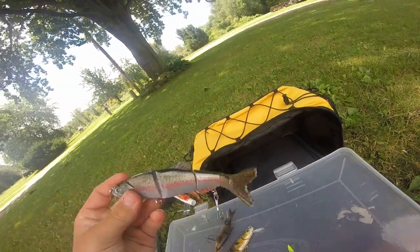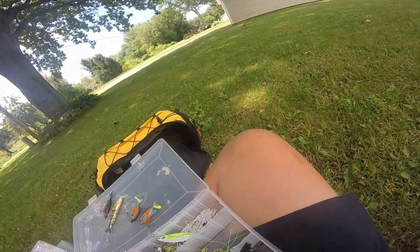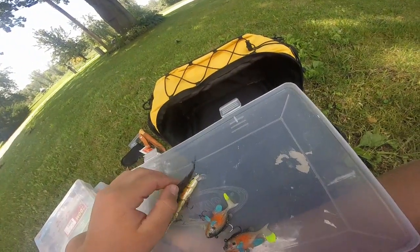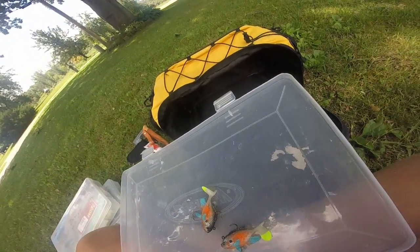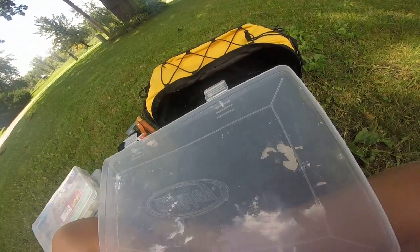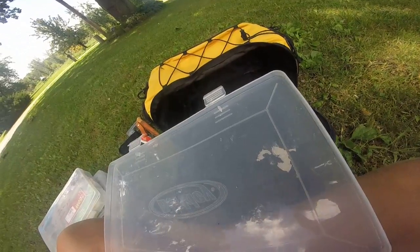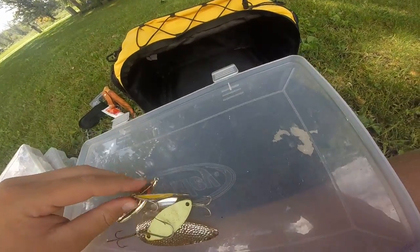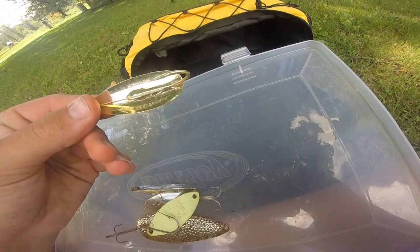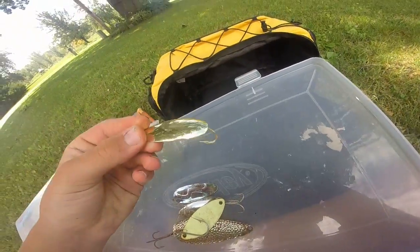I've only caught pike on this and accidentally snagged a bass once while reeling it in. I thought it was a big fish but it was just a foul-hooked bass that was only about five inches — smaller than the lure. Then there's a Johnson Silver Minnow-style lure I just recently got.